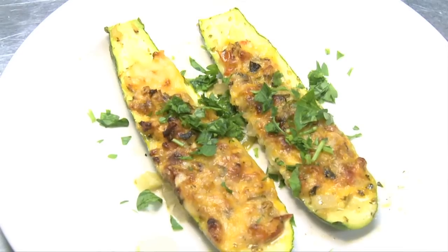Hi, I'm Ulla Robertson Neumann, chef and owner of At Your Service NY Catering located in Rockland County, New York. Today I'm going to show you how to make zucchini cheese boats.